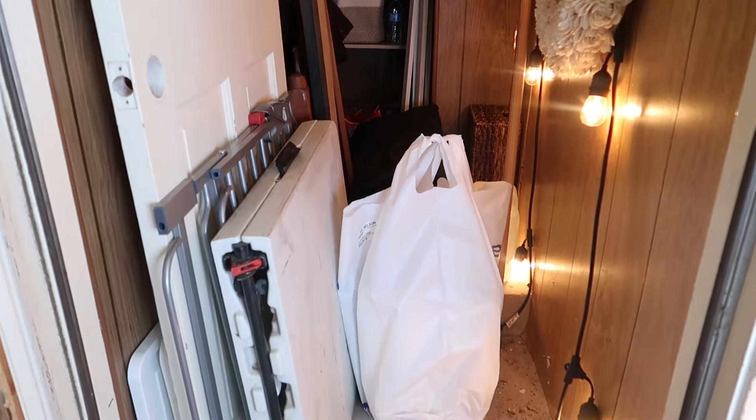I have cleaned this out so many times, but I did want to show you these before pictures before I got into it.